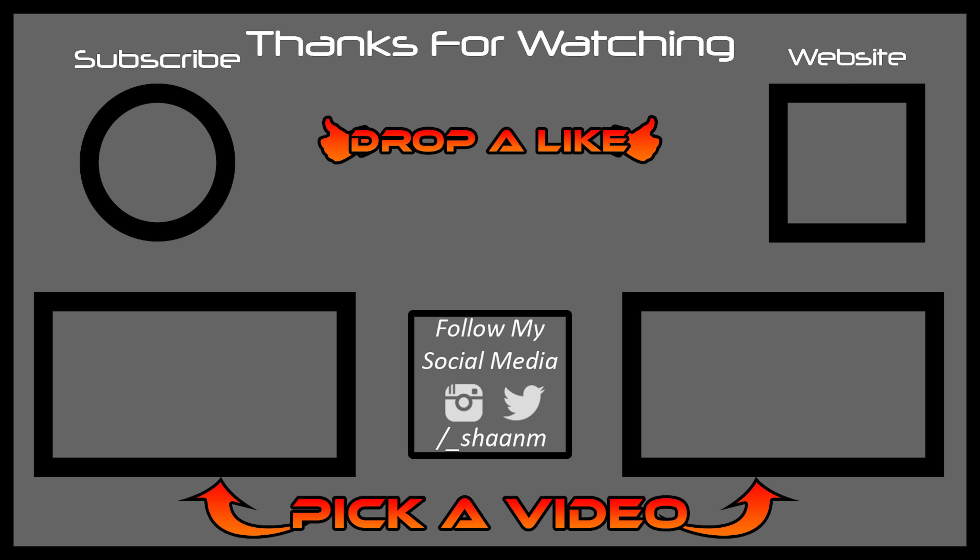Thank you guys so much for watching. If you liked the video, make sure to give it a thumbs up, subscribe, and click the bell notification icon to turn on post notifications. Hope you guys enjoyed the video and I'll see you in my next one.